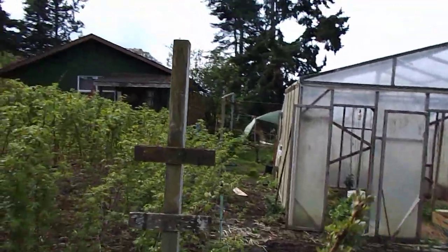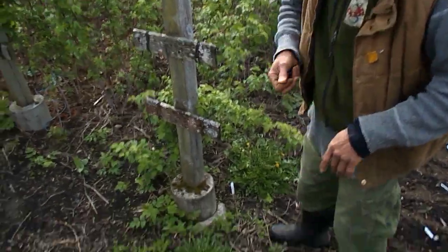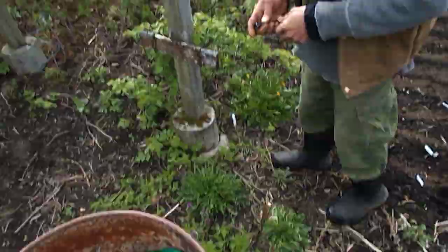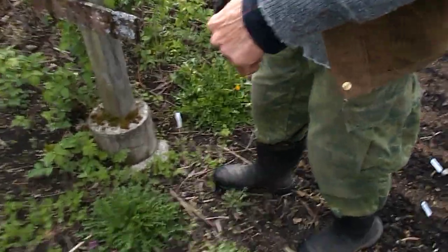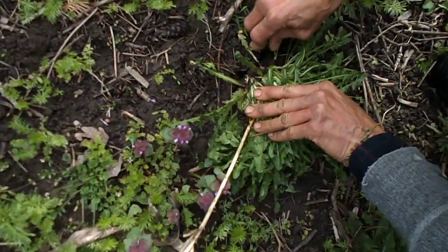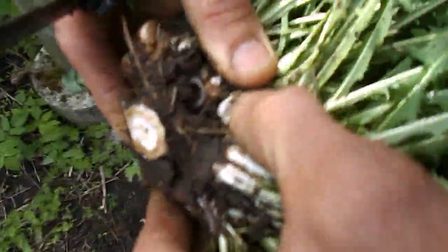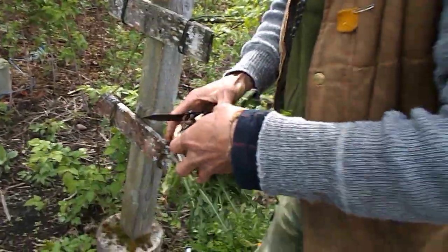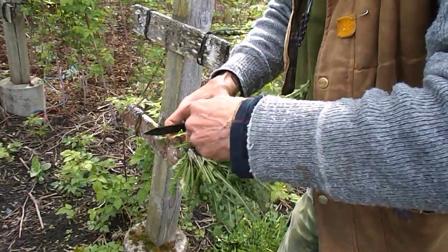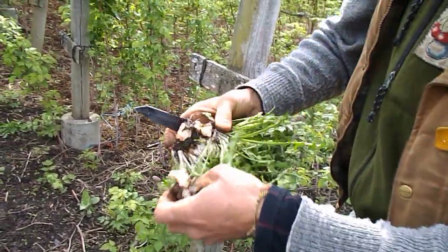I'll show you the way you harvest dandelions, because most people just pick the leaves — that is not the way. You take the knife and cut it right here at the base, so you get the whole head of lettuce, not just two or three little leaves. Then you take them apart like this.